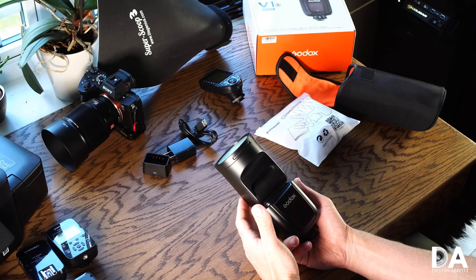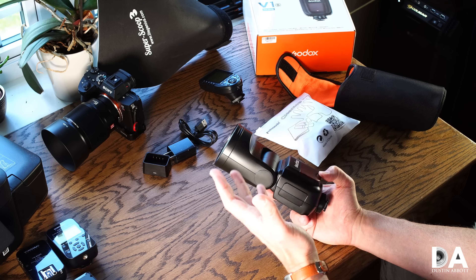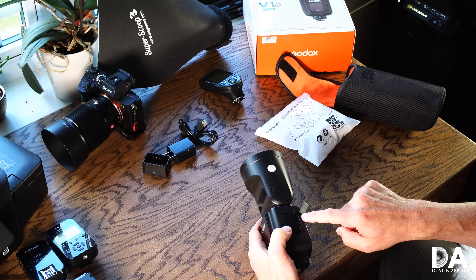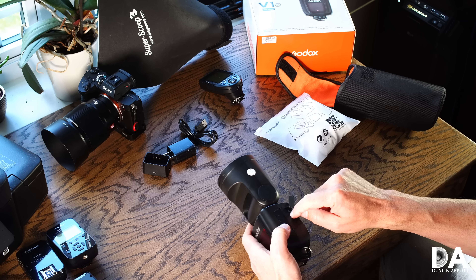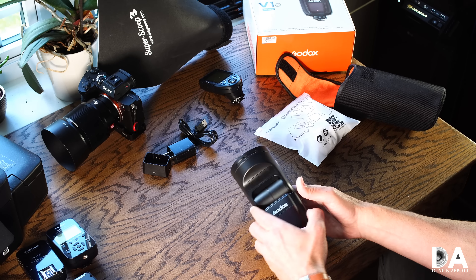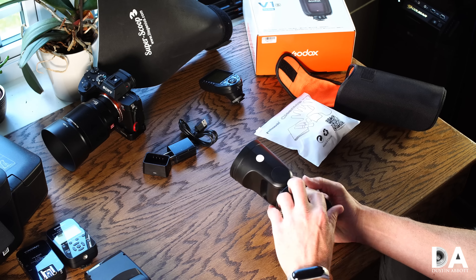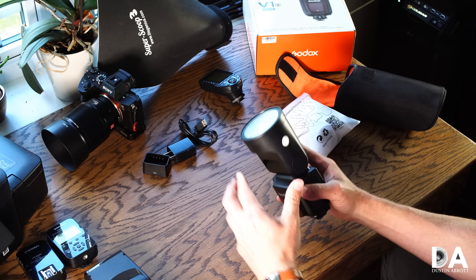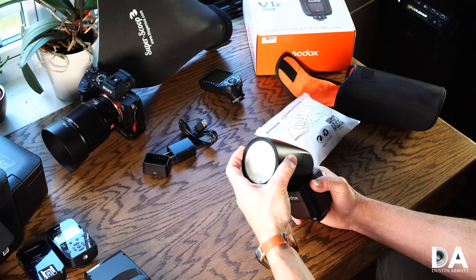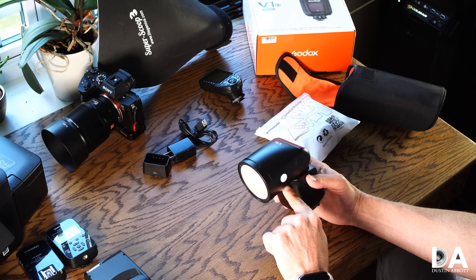Hi, I'm Dustin Abbott and I'm here today to give you my review of an exciting new flash unit for a variety of different camera systems. I'm actually testing it for Sony, but this is the new Godox V1 — I've got the V1S designated for Sony. The big selling point here is the fact that this is a different kind of design for a portable flash unit, in that it has a round rather than the typical rectangular shaped head. Today we're going to examine this different approach and whether or not this is a flash unit you should consider. I'm going to give you a hands-on demonstration, a look at the features and design, and then we're going to take a look at some photos and evaluate the light itself.